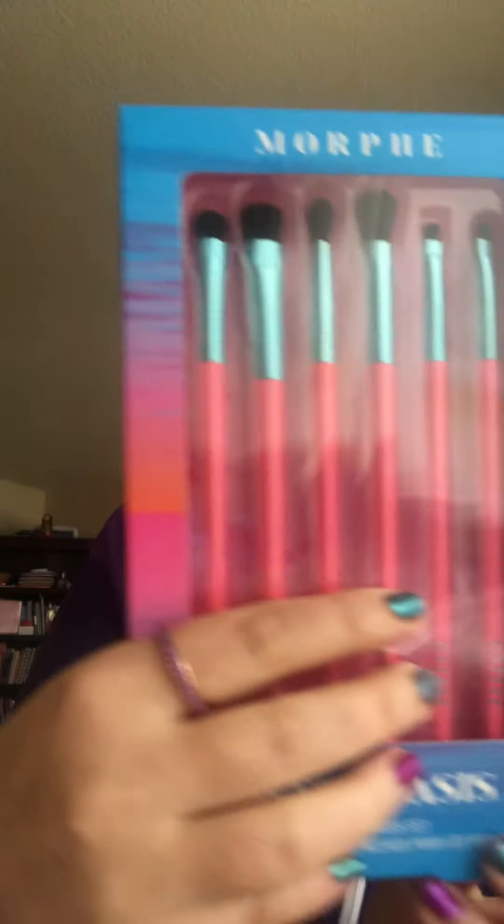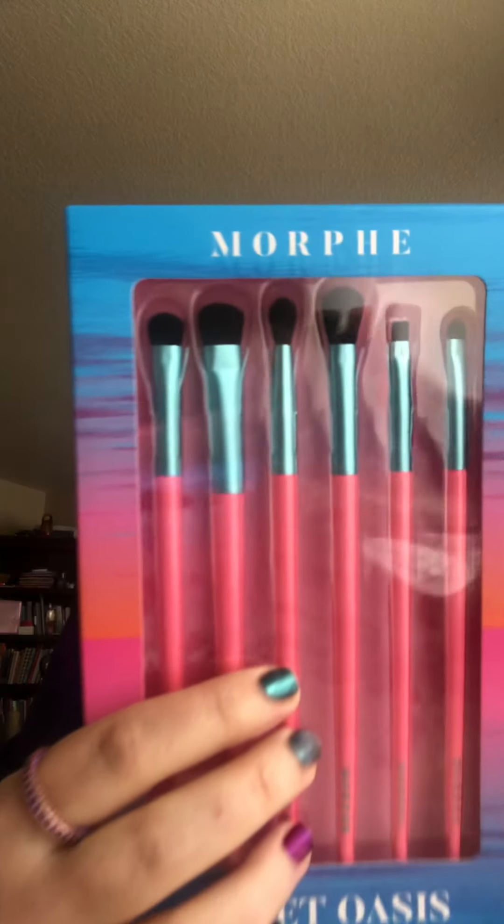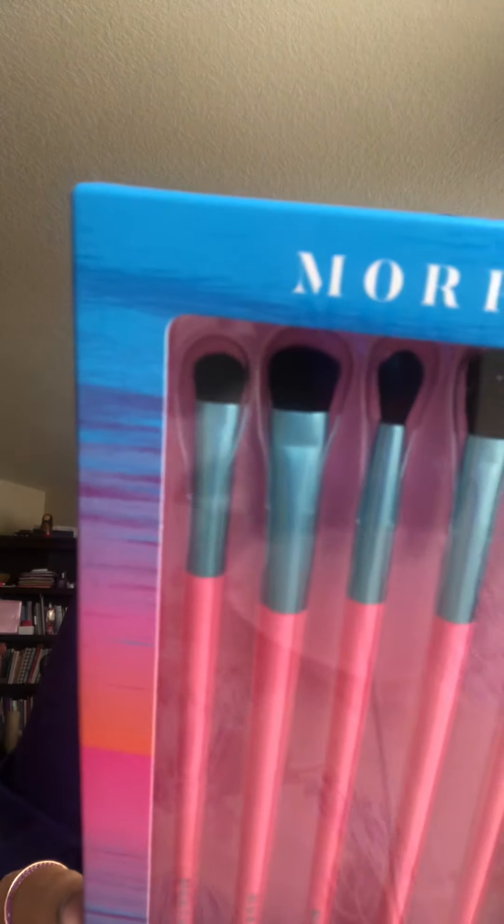The first thing I got is the sweet six-piece brush set by Morphe. It looks like this — there's the Morphe brush set. I got the eyeshadow last time I showed you guys; this is the brush set. I'm so excited to try this with the eyeshadow — the Morphe Sweetest eyeshadow is going to be so much fun to try.